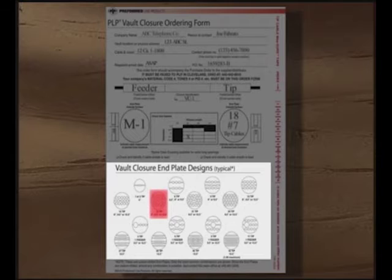The bottom section of the vault closure order form displays the typical hole patterns drilled in different end plate sizes based upon the tip and feeder cable quantities. Almost any combination is possible. If you have a special drilling request, contact our PLP customer service group at the number displayed on the form.